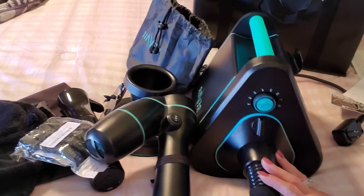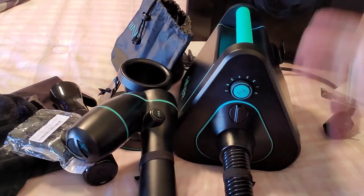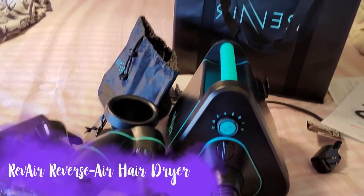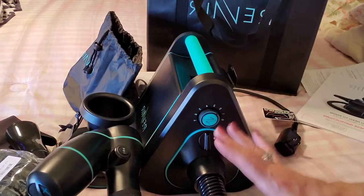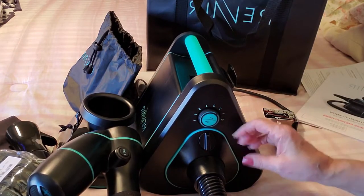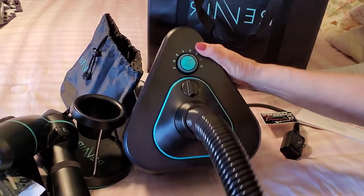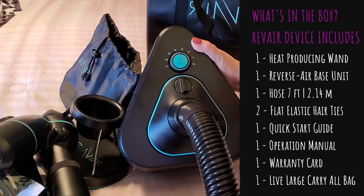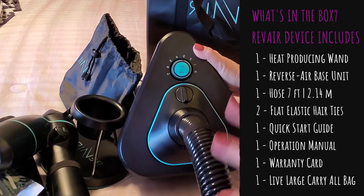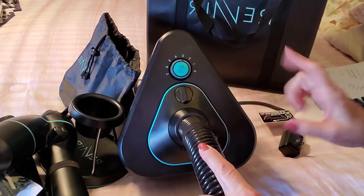Hi folks, Carol Ann here from SassyTownHouseLiving.com. Me and Ollie — you can see Ollie right over there, my little pooch — we are in my bedroom today. I have this RevAir dryer laid out on my bed because it is a lot of equipment, and I wanted to show you what it is and how it works. I did not use it yet, but I wanted to show you what you're getting.